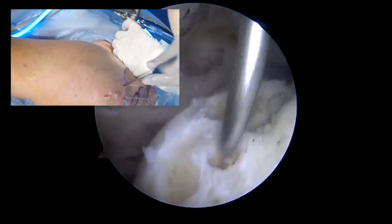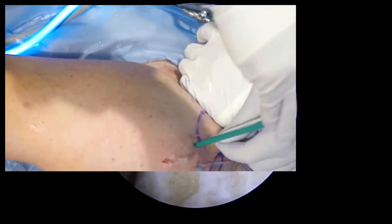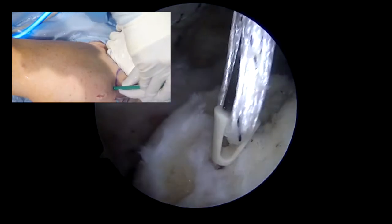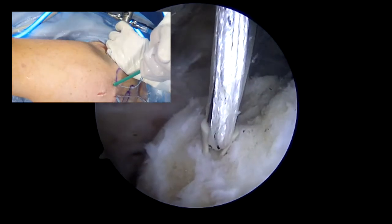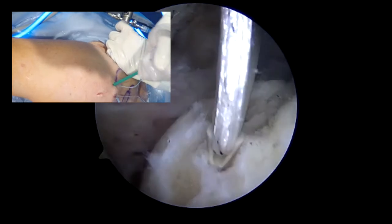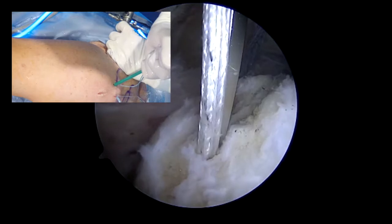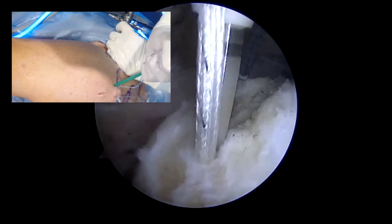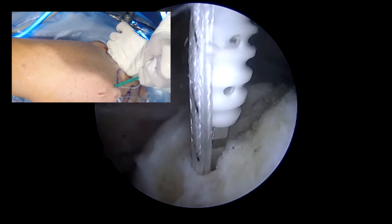This is a 4.75 anchor using fiber tapes. That type of suture will have more strength so that it doesn't pull through the tissue. It's important to ensure that you are tapping down the anchor in the same trajectory as your initial tap.